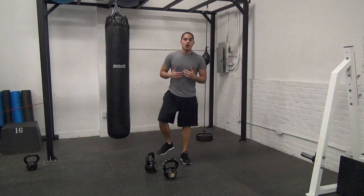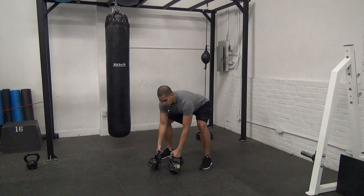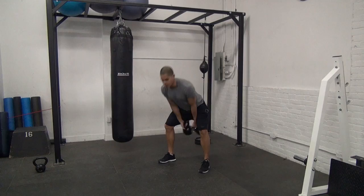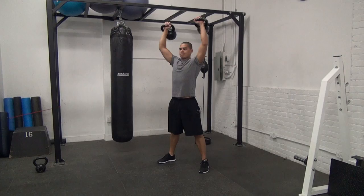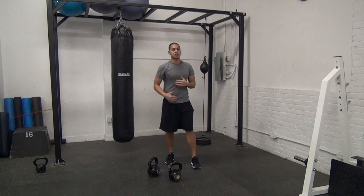I'm going to do a chain with the exact same 3 exercises — let's see if you can tell the difference. So as you can see with the chain, same 3 exercises, but I had to accomplish one rep in each one before I moved on and restarted the chain.